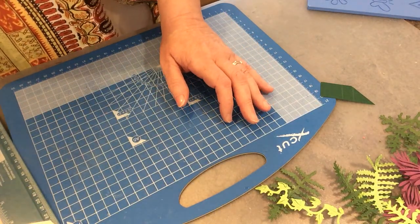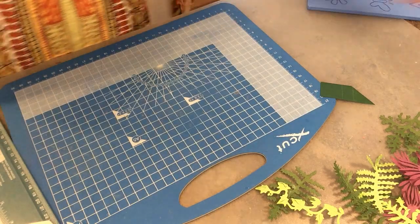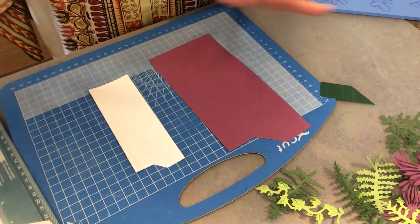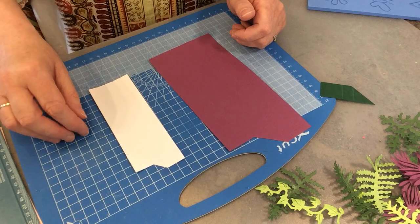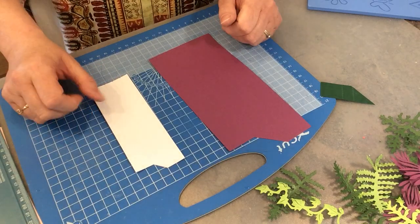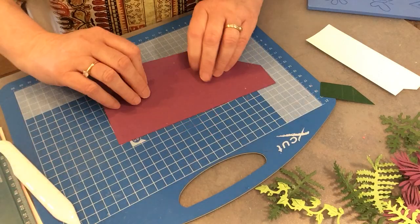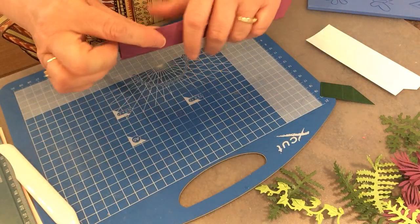I've used these cutters and cut out four of the big thicker size and four of the smaller ones. It's the same if you're making them yourself - you would mark it with your ruler or on that board. I've got the wider one for the outside and the small one for the inside. Now we're just going to fold these along the score lines using a bone folder to make sure that the lines are nice and crisp.